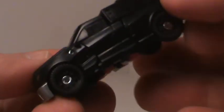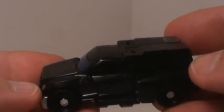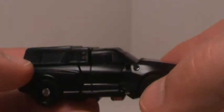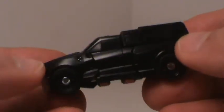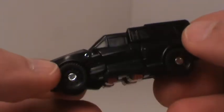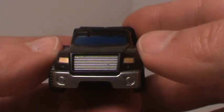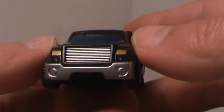Out of all the figures from this Reveal the Shield Legends class line, this is probably my least favorite, though he does look nice. I'm just not in tune with this particular figure — my favorite color is red and this is all black. It looks okay in my opinion, some people really like it. It's a cool looking figure but yeah, it's all right. I do like the fact they put some paint apps on the front — with some of the other Legends figures they should be putting more paint apps on them but they don't.